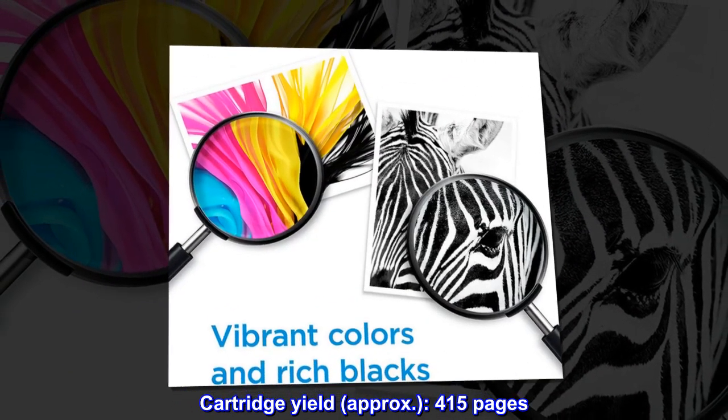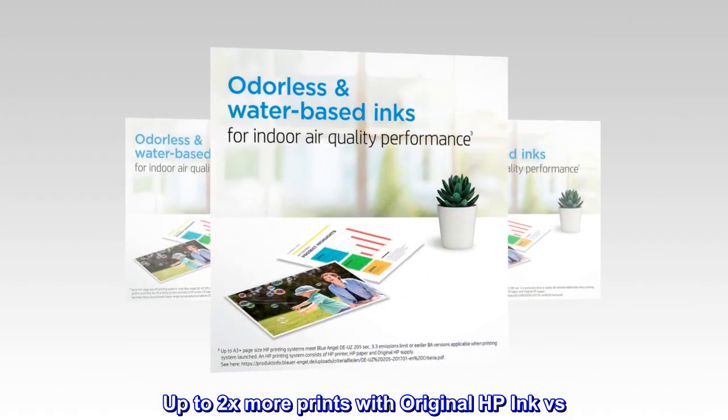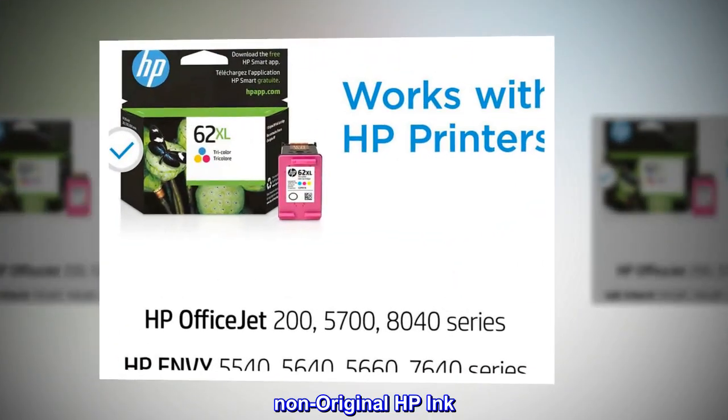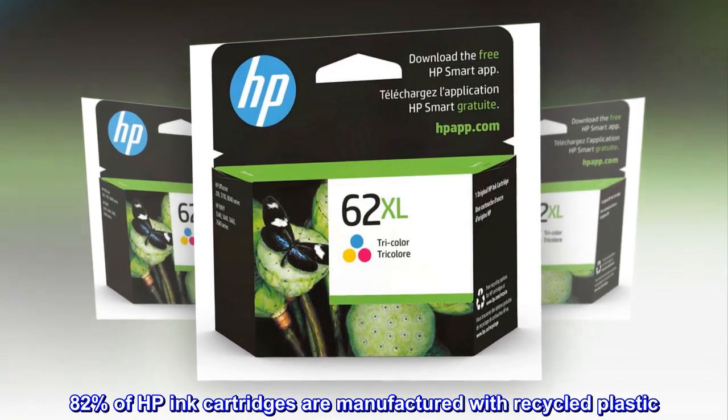Cartridge yield approximately 415 pages. Up to 2x more prints with original HP ink versus non-original HP ink. 82% of HP ink cartridges are manufactured with recycled plastic.